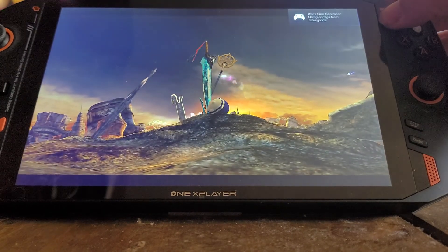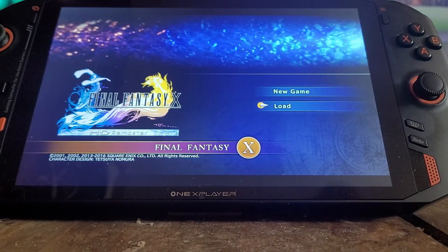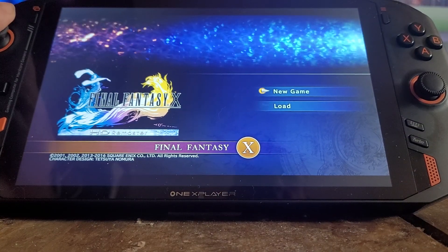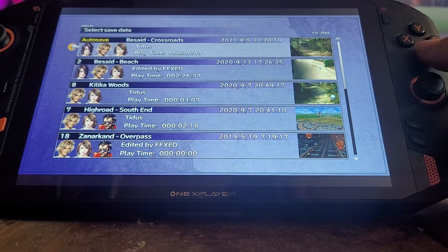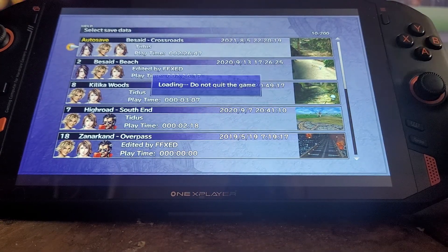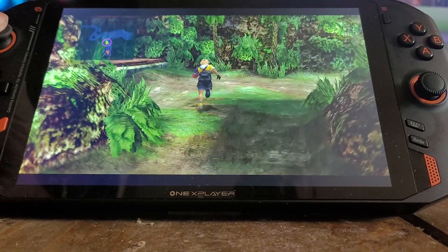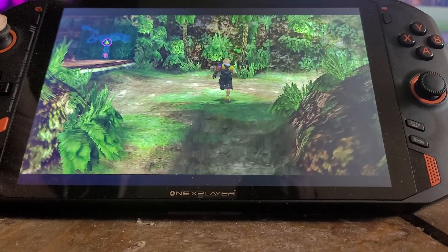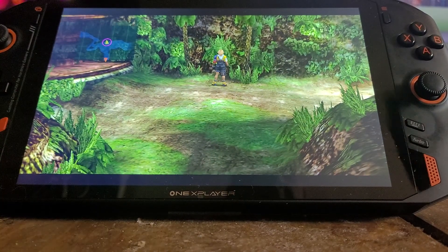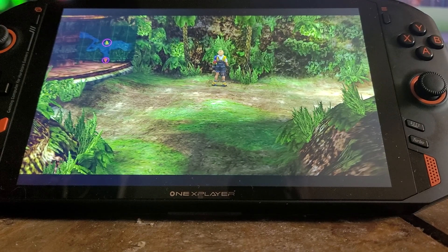If I press Start it can now go to the main menu, the joystick will work, and I can go to Load — and it plays absolutely fine. Hopefully this will help some people — I just thought I'd quickly make it.